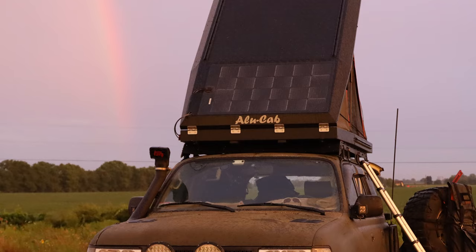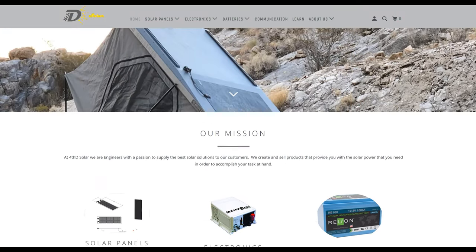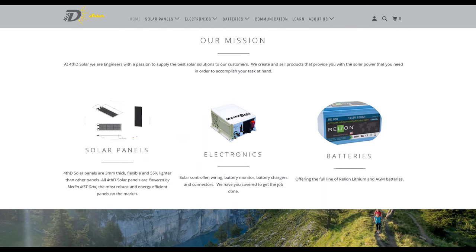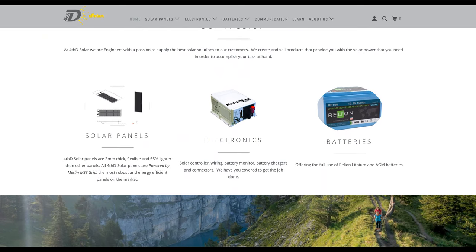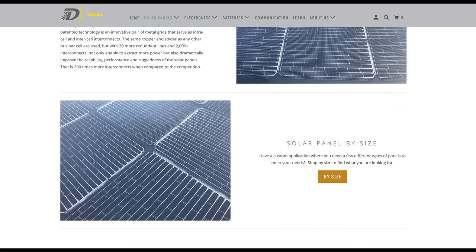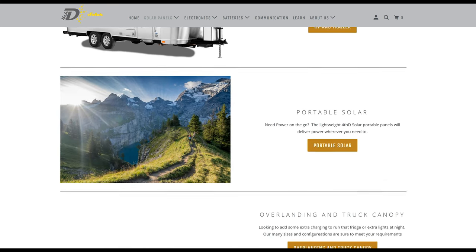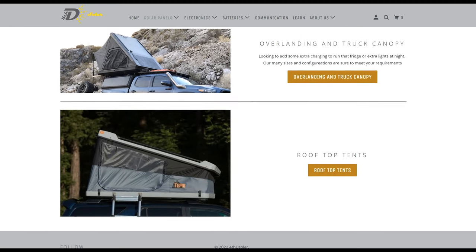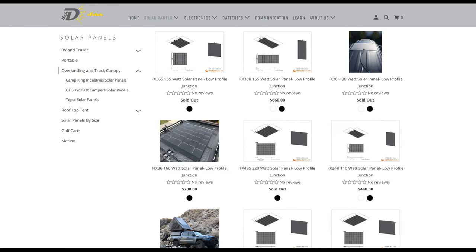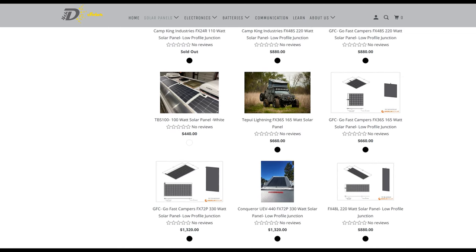Back to my setup — I only had a 110-watt solar panel on top of my truck, made by a company called Merlin, which in my opinion is the hands-down best solar panel you can get for the top of your rooftop tent. These are serious solar panels and they sell them pre-cut for every type of rooftop tent and camper. I got 210-watt panels for my Alu-Cab and just put them where I wanted them.